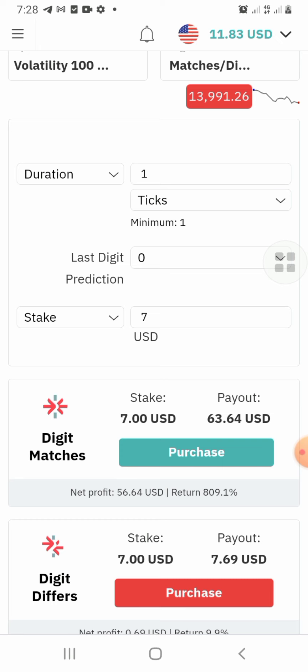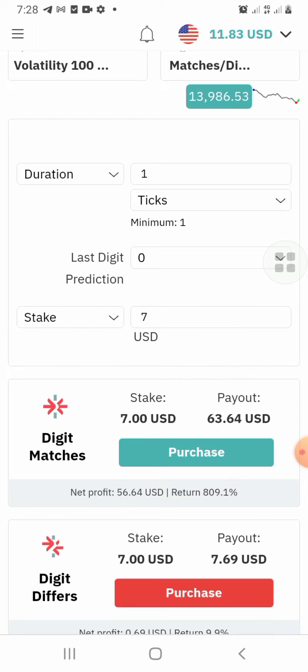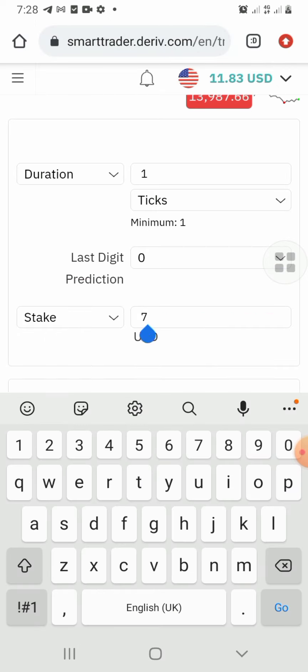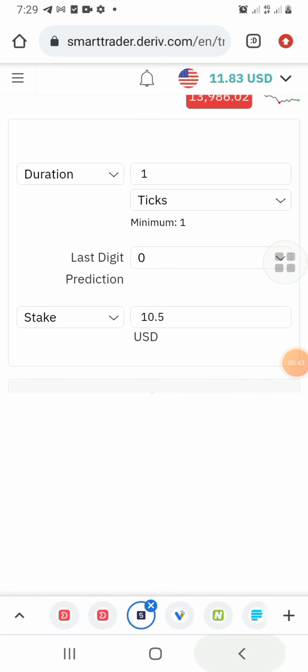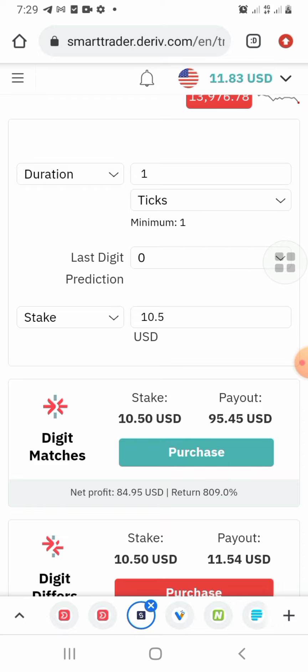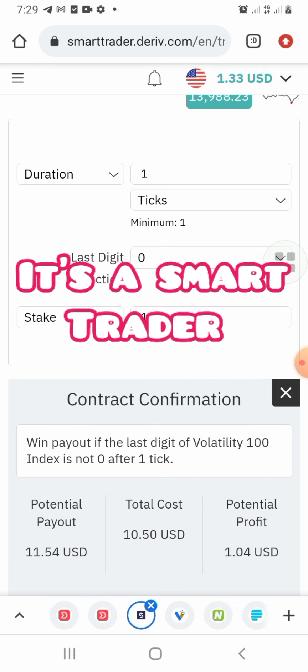This secret is about derivatives and you will be making money in your wallet. This is for small account holders that are trying to build up their account. We want to double it — we want to trade for one week, and this is day one. I have ten dollars here, so I want to use that opportunity and stake ten dollars to double this account to twenty dollars.